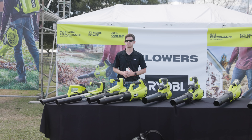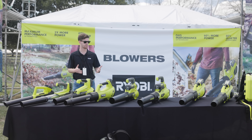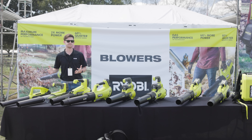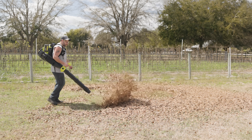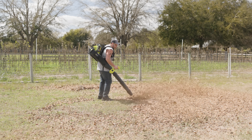We already covered these leaf blowers in a previous video — I'll put that at the end of this. The Whisper Series is the strongest, most powerful, and most quiet out of them all, so look for the Whisper Series. This backpack blower is a freaking beast — it's got a turbo that will last up to two minutes, and then you just hit it again and it will start up again. But this thing is a monster.